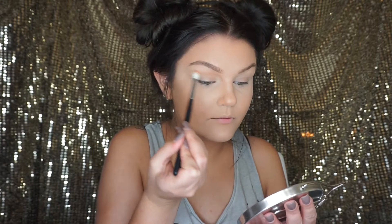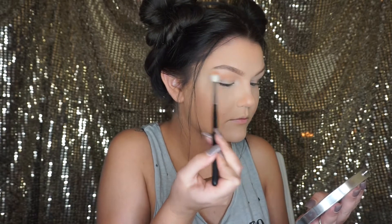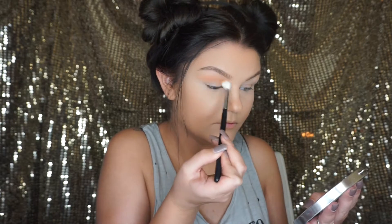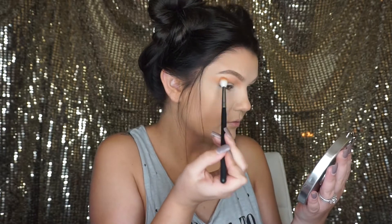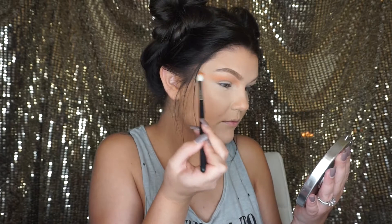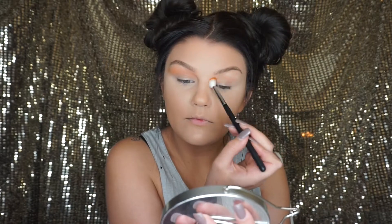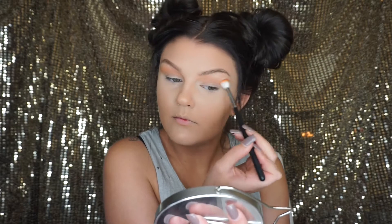The first eyeshadow I'm going to use is MAC Roll eyeshadow, and I'm going to apply that with the Morphe M441 brush, applying it into the crease and also closer to the inner corners of the eyes. This look is pretty dramatic, so I wanted the eyeshadow to go a little bit further than the end of my eye — I'm brushing it outward towards the end of my eyebrow.